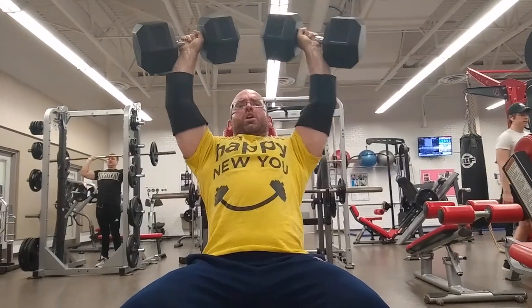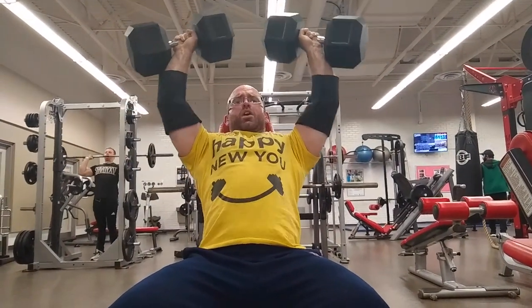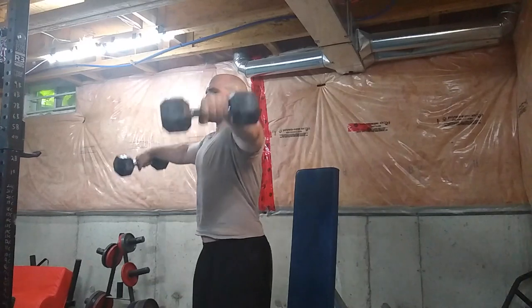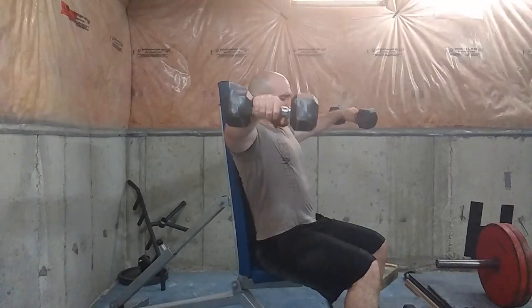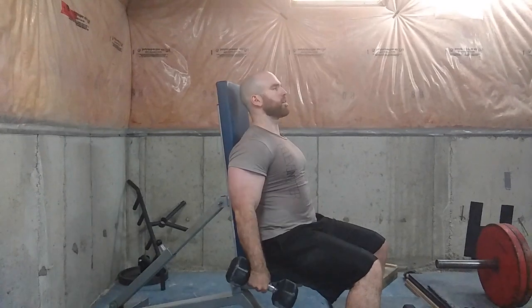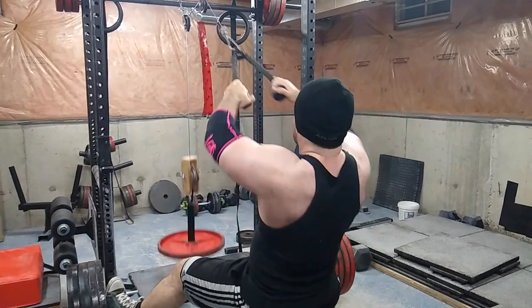Don't be afraid to load them up heavy even though it is seated — here's me doing hundreds for a set of four, and that might be what you need to grow. To fill in any gaps, if you are hammering your overhead pressing this is not necessary, but you can do two or three sets of lateral raises twice a week if your shoulders are really struggling.